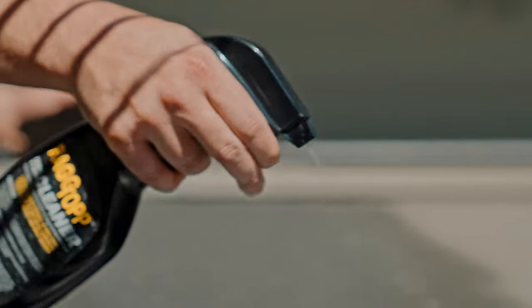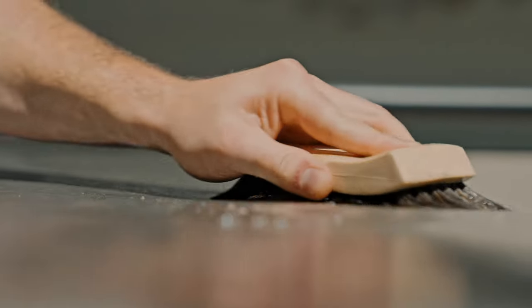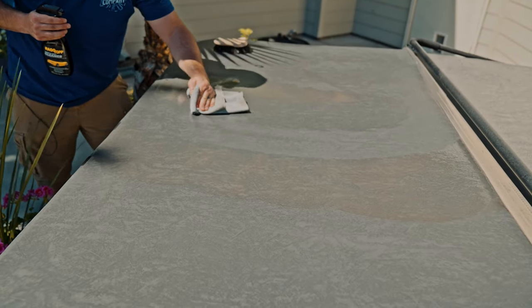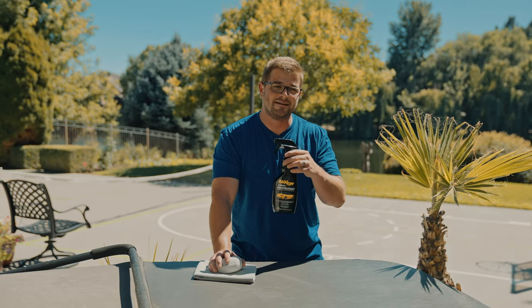Now that we have cleaned this side of the hot tub cover, it is seriously a drastic night and day difference. It's amazing — it looks so good, it feels clean, and it smells better too. Now we have to protect it, so we're going to be using the Rag Top Protectant here for vinyl.